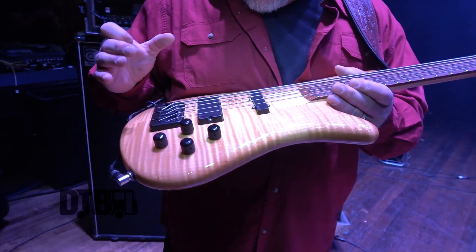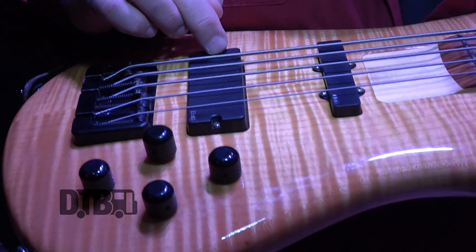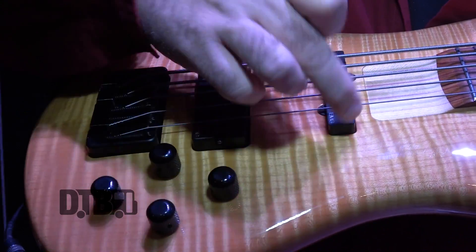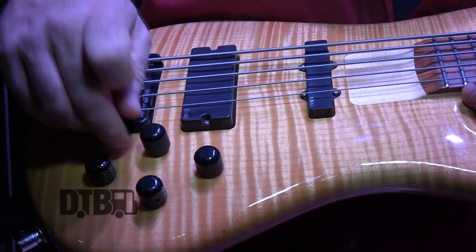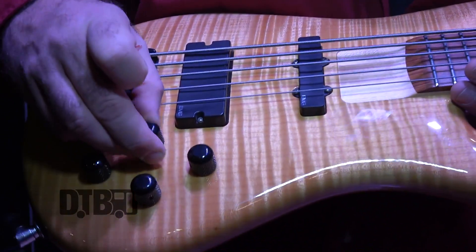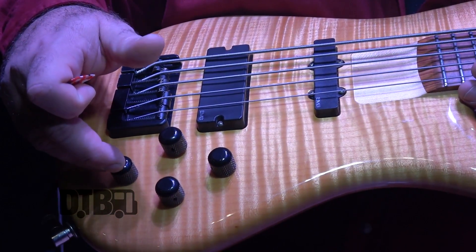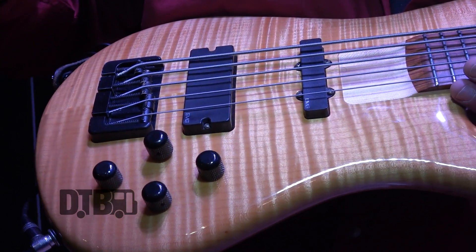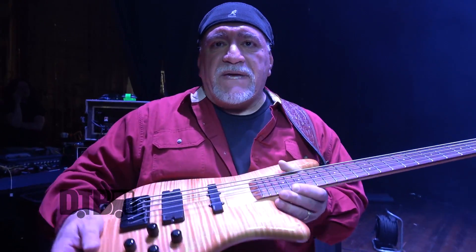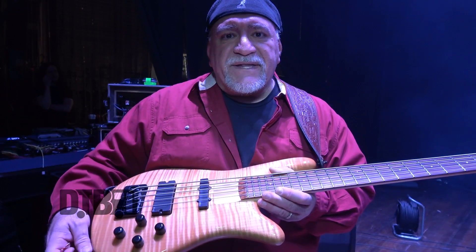The bass has EMG pickups — a jazz bass and a humbucker, or a soap bar, as they call it. It's wired in such a fashion that I have a separate volume for each pickup and a push-pull pot so that I can coil tap the humbucker. I usually leave it in humbucker mode and roll it off a little bit. I have a bass and a treble control for tone. It is active because it does have a 9-volt, and I have an OBP-1, which is made by Aguilar — it's a little preamp that is inside of here.